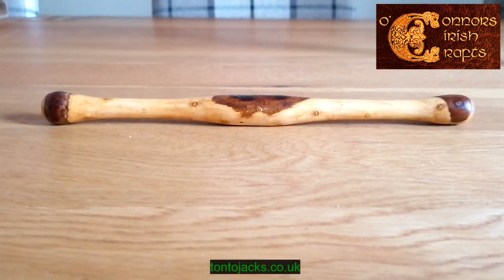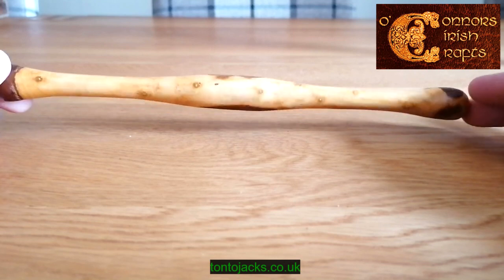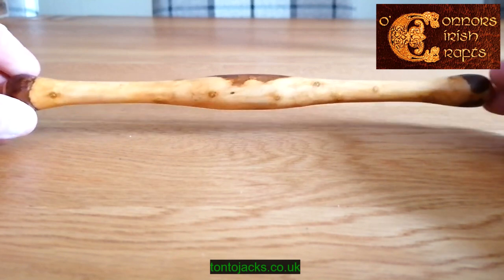This is one of our O'Connor's Glens of Antrim Irish Blackthorn Bodhrán tippers. We source this material from the Glens of Antrim, which is where I was basically born, although I may not sound like it. Where we can, we like to leave bark on the blackthorn tippers — it gives it a nice look, and you can see that it's blackthorn bark.